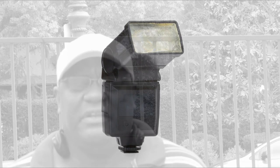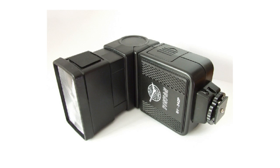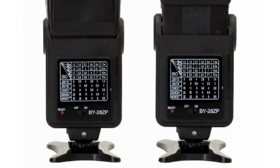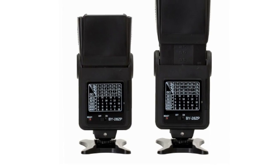I also bought another flash recently — it looks like a speed light but it's not. When I saw it on Amazon it said it was by Neewer, but when I got it, it was by Yin Yang, some Chinese company. It doesn't have any flash adjustments, and it doesn't have any way to make it a slave unless you get a little slave adapter to put on the hot shoe.